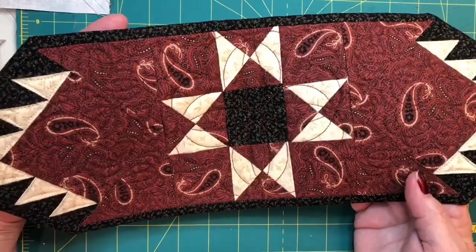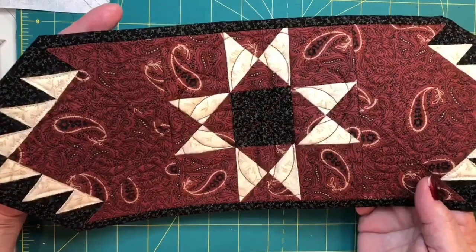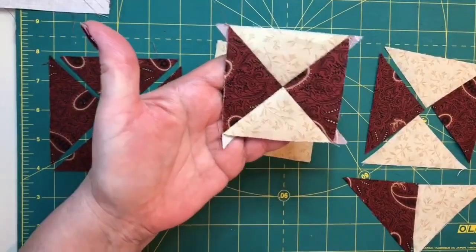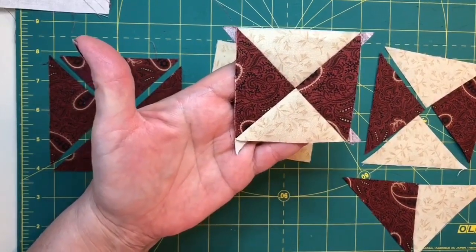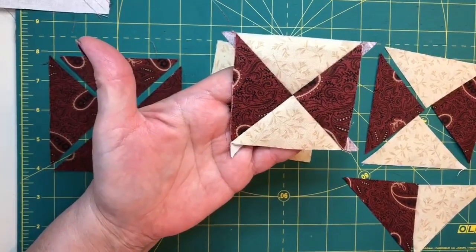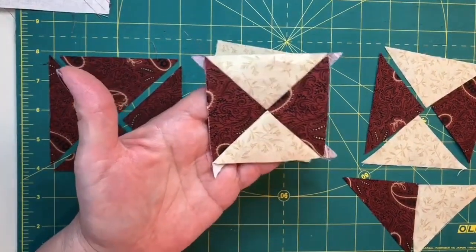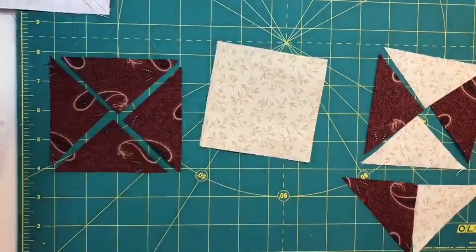We're going to begin our Star Maker Mini Runner tutorial by making the Ohio Star block in the center, which is made with quarter square triangles. There are two methods I really like to use. The piecing methods are different, but the result is the same — both are made larger and trimmed down, which I always prefer. There's a lot in my Heartspun Quilts Hints book about making things larger and trimming them down so they come out perfect every time.